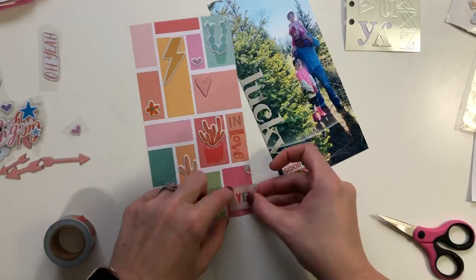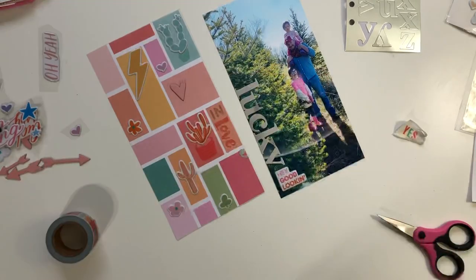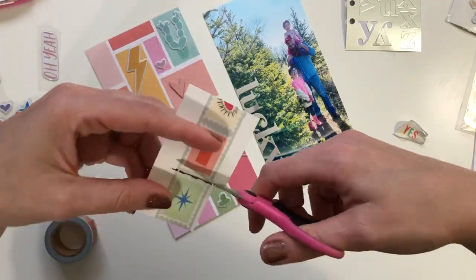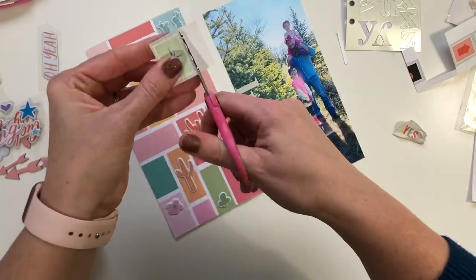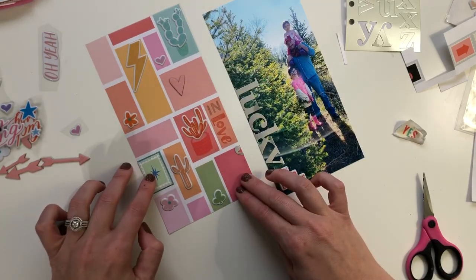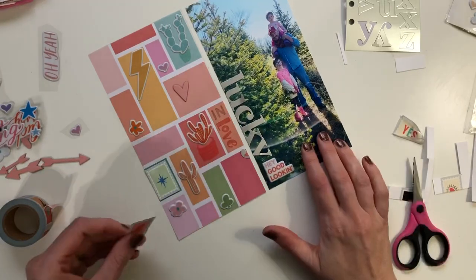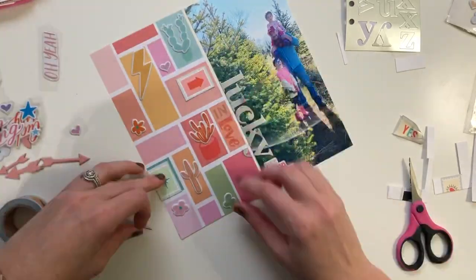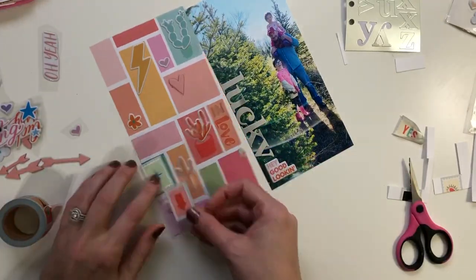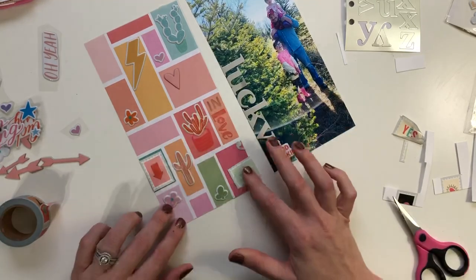I love the washi tape from this kit — so fun. I wanted to figure out where to put these, but I was finding that as I was putting them down on the paper they were ripping. So what I did was adhere a strip onto white cardstock and then cut the little stamps out with scissors so I could move them around to decide where I wanted to put them. The great thing is, if you cut one in a way you don't want, you can just cut another one out because there are so many repeating patterns on that washi tape.